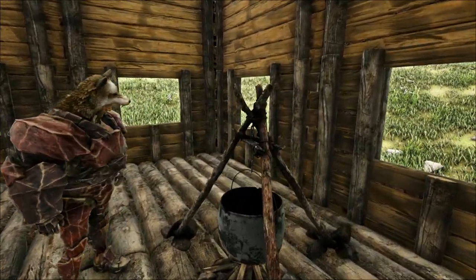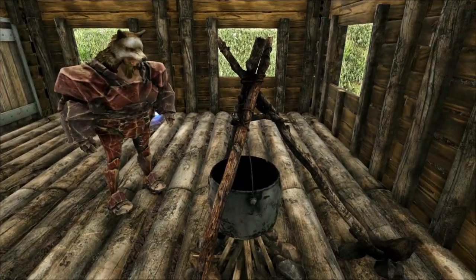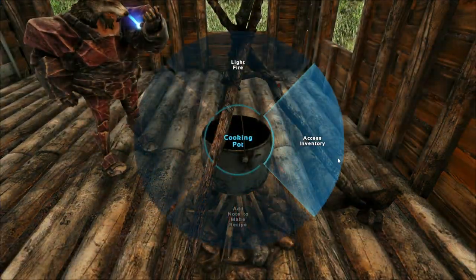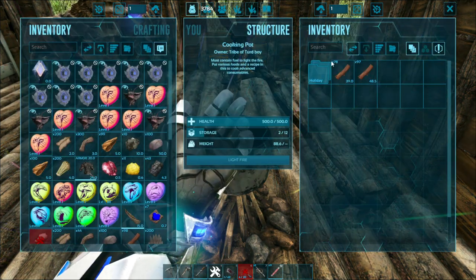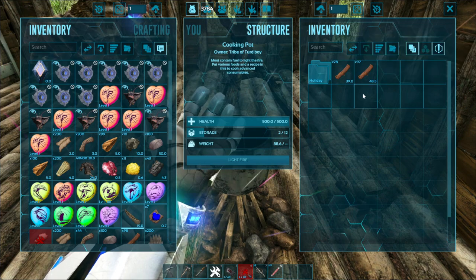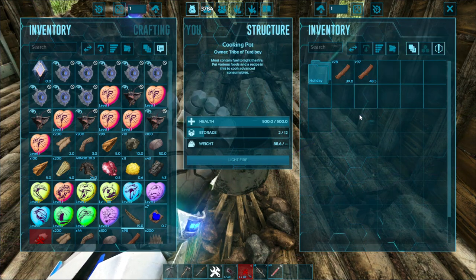First of all, you gotta get your cooking pot or industrial cooker. You open your cooker, choose which one you want, and you can use spark powder or a torch to light the fire.